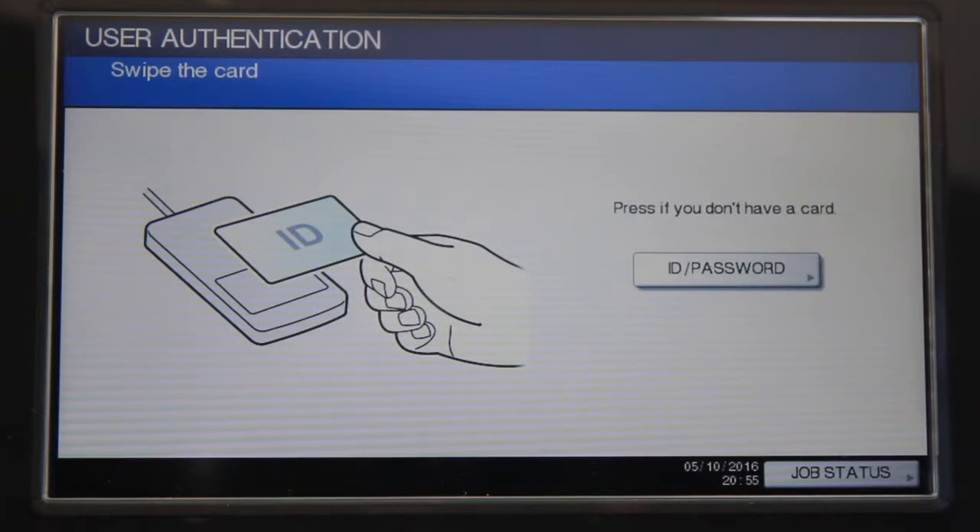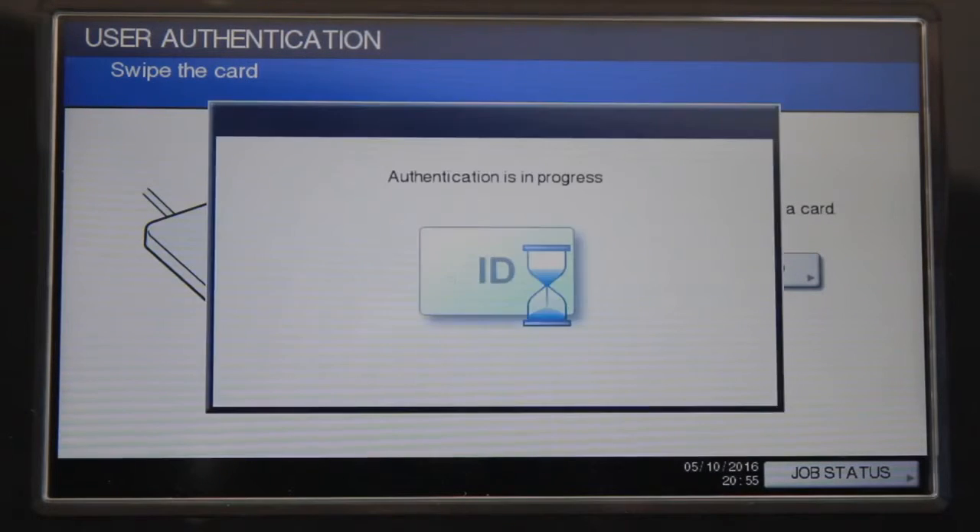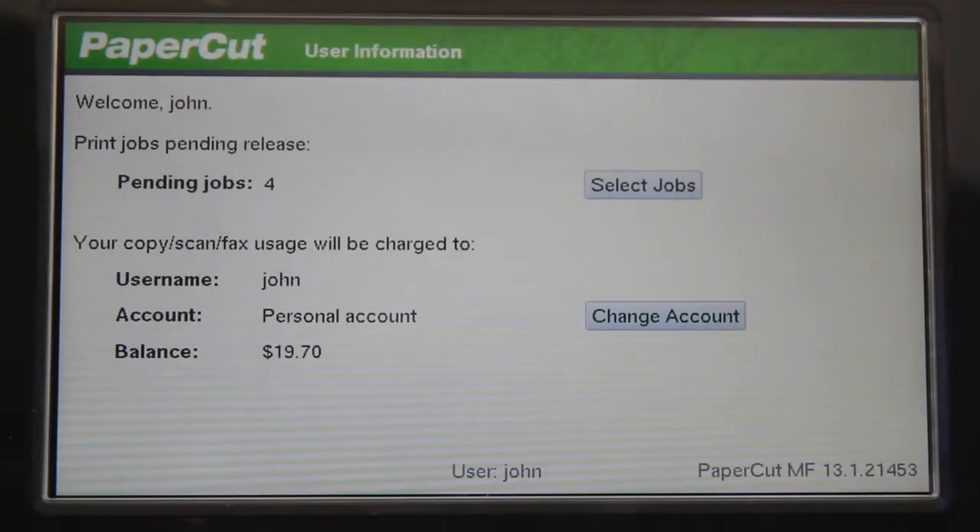This is the Oki MC770 running PaperCut MF. With the Oki, you can simply login by swiping a card, or by username and password combination.